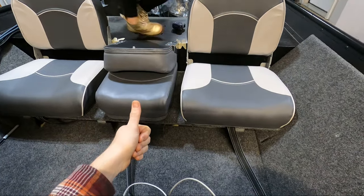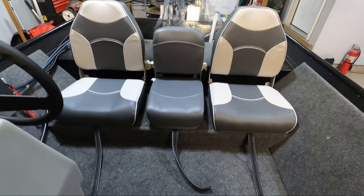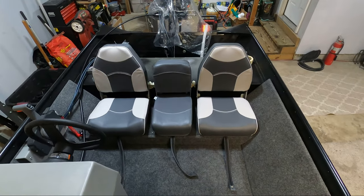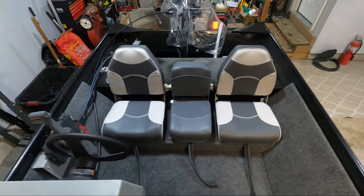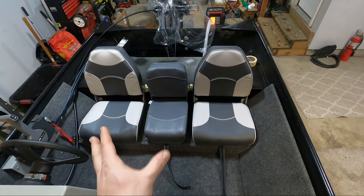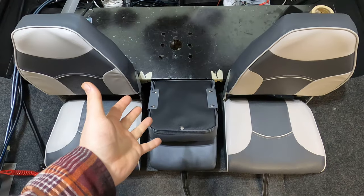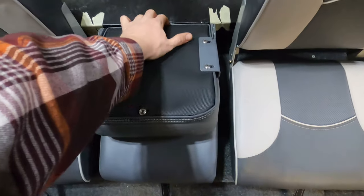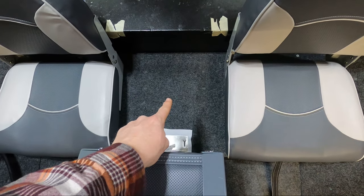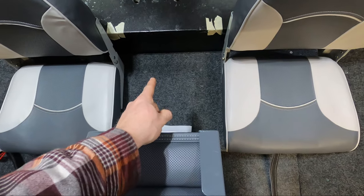I'm going to go ahead and get this cleaned up and we'll see how everything looks. Well, there they are — all three seats have been installed. I am so happy with how this came out. They are rock solid on the platform. We match up with the steering wheel, we're nice and centered on our jump seat, and there's plenty of room for all three passengers. Something I'm going to be doing really soon is installing some hidden storage in the center jump seat since it lifts up — I think that's going to be awesome.